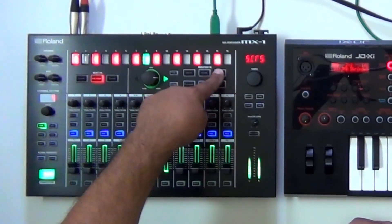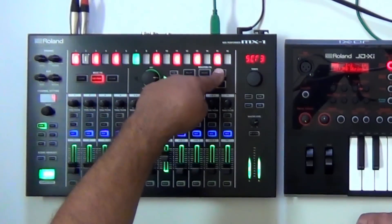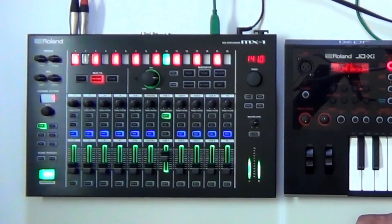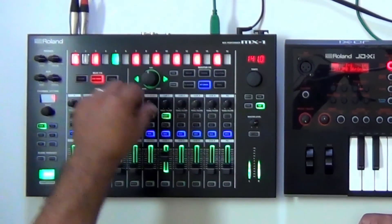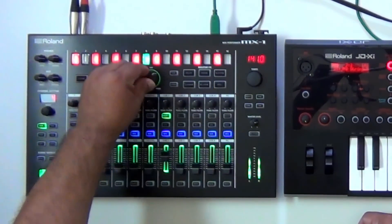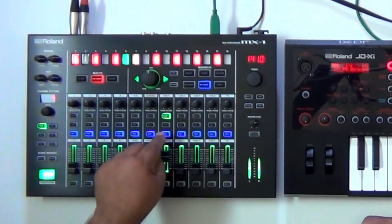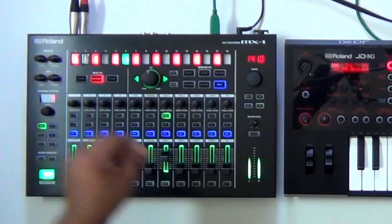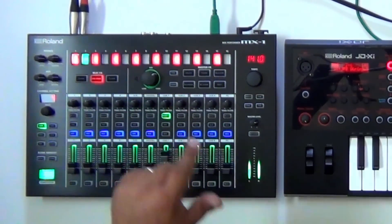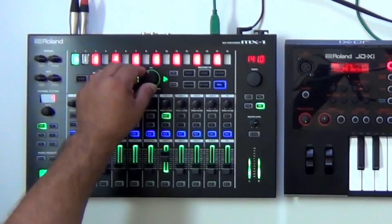If I want to, I can press and hold the scatter and there are different scatters available. Go ahead and do that — turn it on and bring it in. Maybe some bit crush. Of course, everyone's favorite — a little bit of a roll. It's that easy.